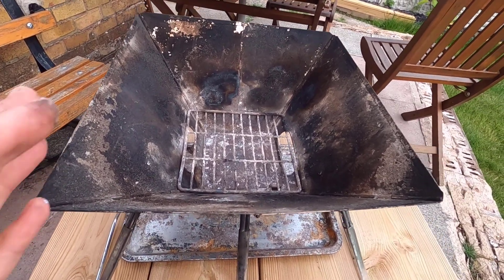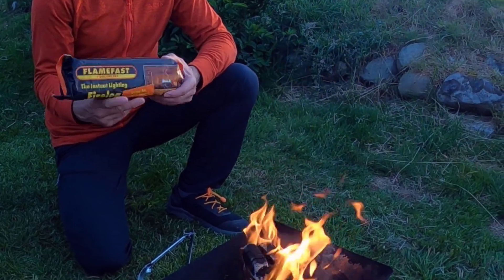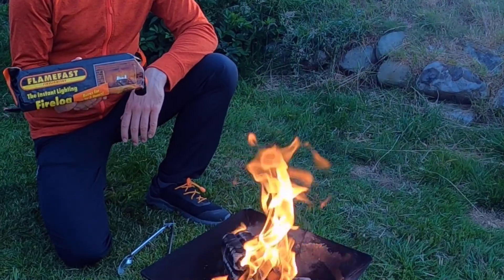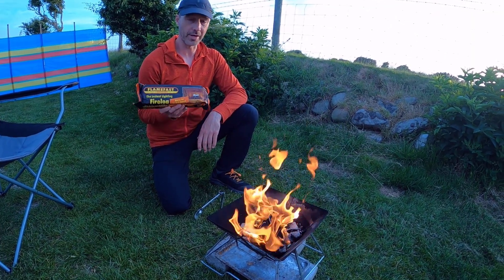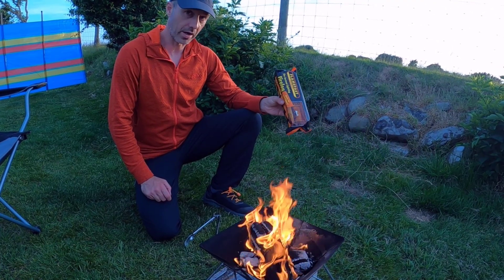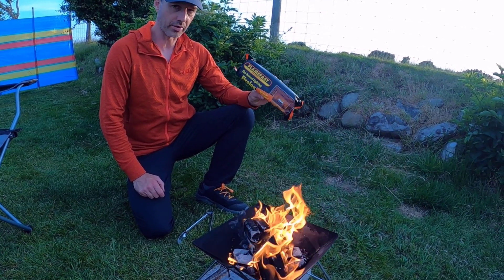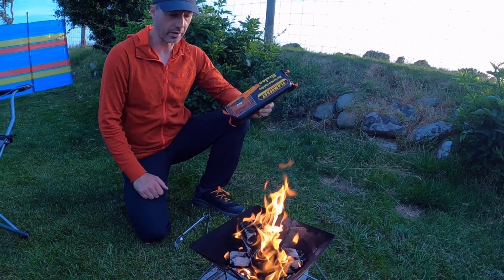With it being stainless steel it doesn't rust at all. We use these things called Flame Fast logs - they're basically compressed sawdust logs and they cost about a pound each. You can get them in bulk online, but the best place is Home Bargains where they normally have good offers on. The packet says they burn for about two hours but under normal conditions it's more like an hour, so we normally buy about five of them and just chuck them on throughout the night.